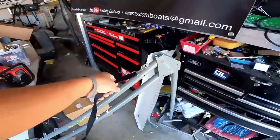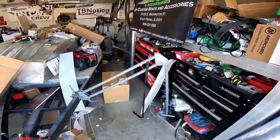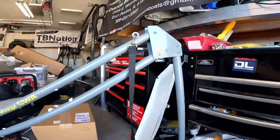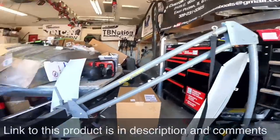There they go — there it is. That's so sick. I'm gonna put two of these on my boat. Two of these, and they don't weigh anything really — they weigh hardly anything for the mod. Why wouldn't you get one of these?